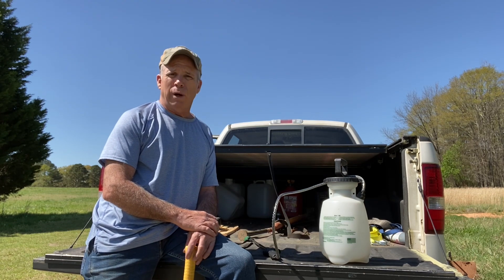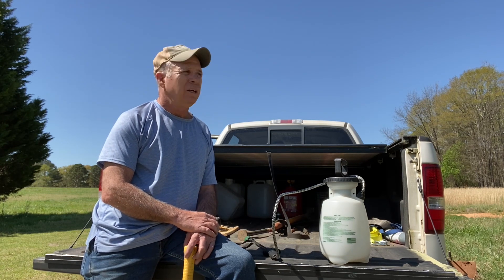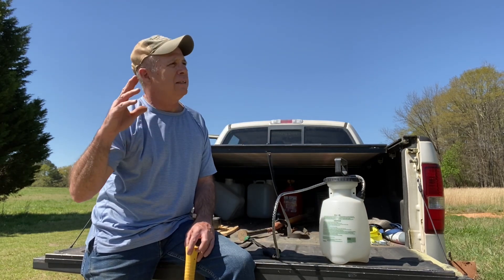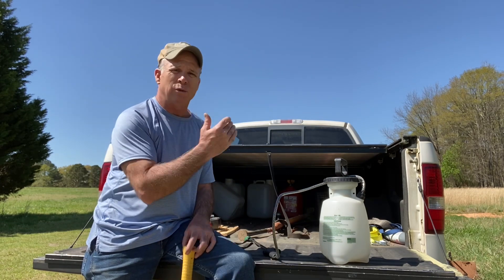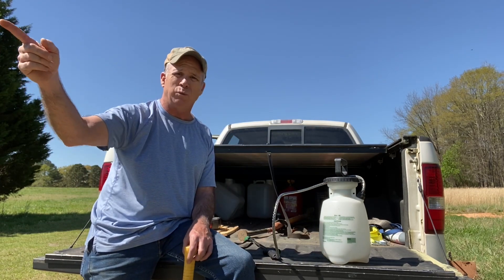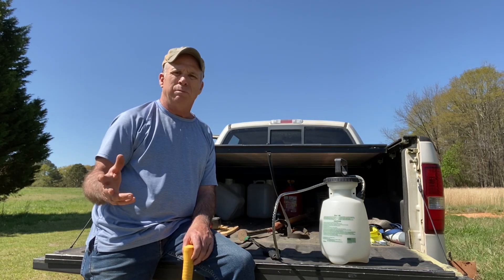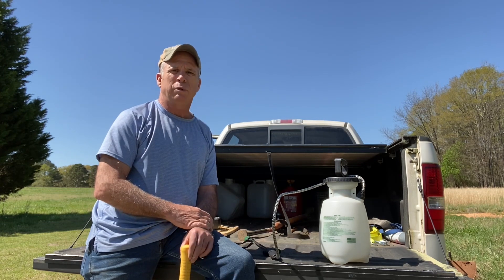User beware — it will kill your garden deader than a hammer, no questions asked. You cannot get overspray on your garden, you cannot get anything on your garden. It will kill those plants in your garden just like it will kill those hundred-plus weeds out in your pasture. So that's all I'm saying: just as with any chemical, use precaution.